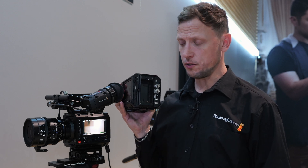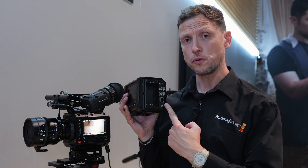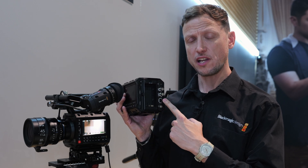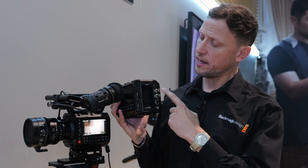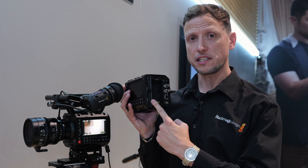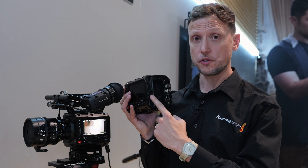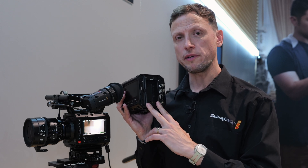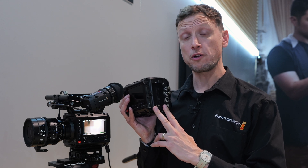On the back of the unit, you can see the outputs, which include a 1G Ethernet connection, a reference, a 12G SDI, and also a USB-C connection. There are two CFast Express card slots on the back. The new BPU battery gives a runtime of around three hours on this camera.